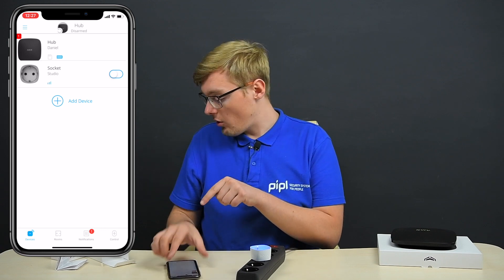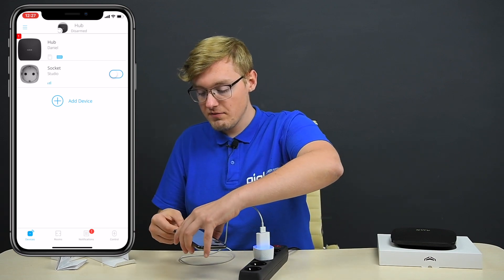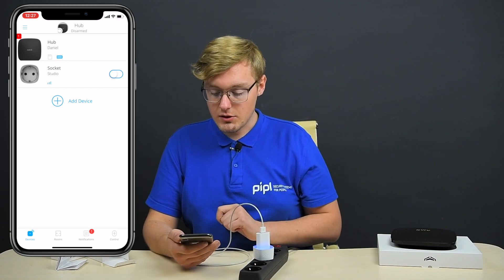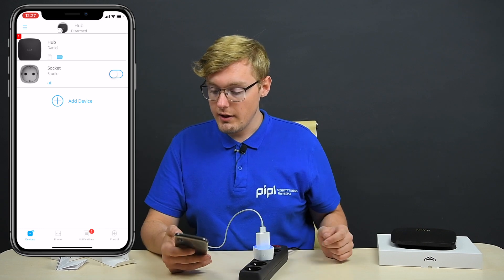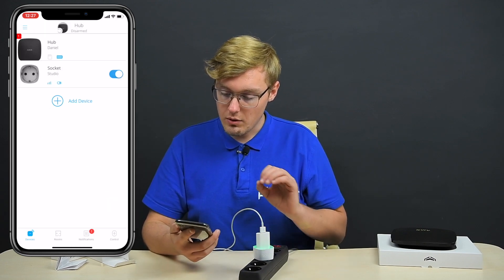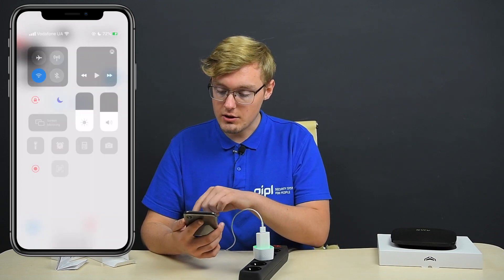Let me demonstrate. Here's my phone charger — the old one, not the fast one. If I plug it in, my phone is not charging. But if we do this — there we go — we'll change the mode manually. There we are. The phone is charging.